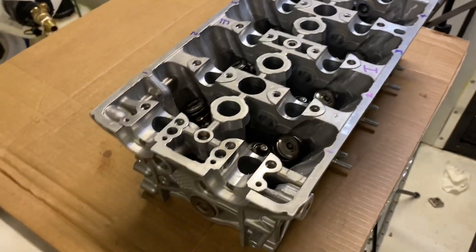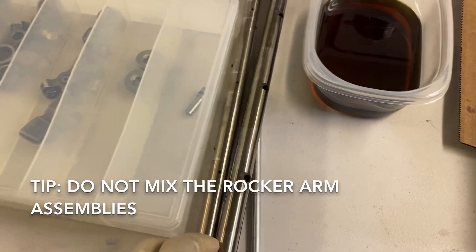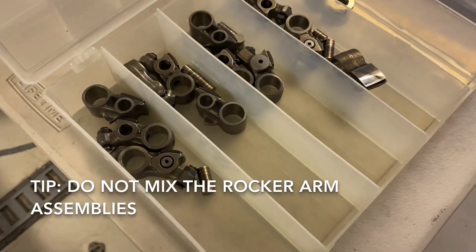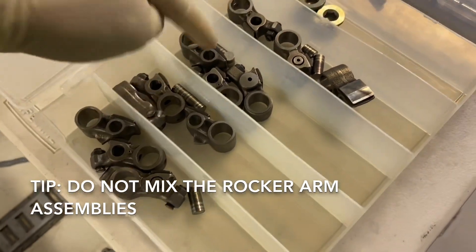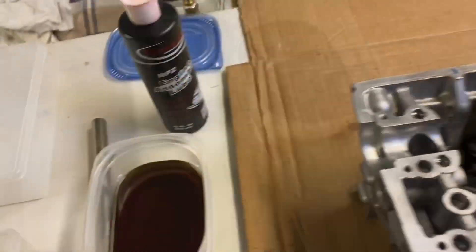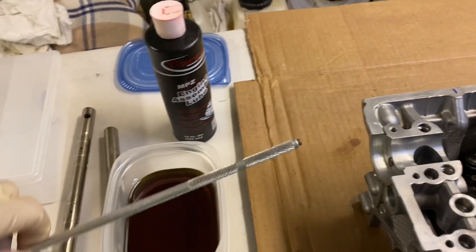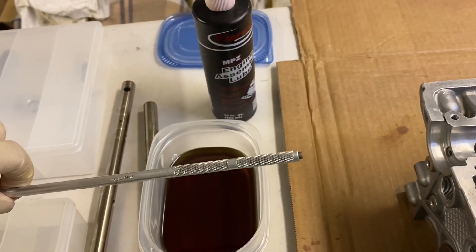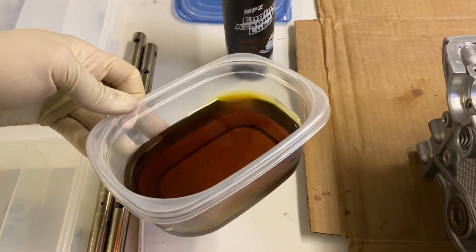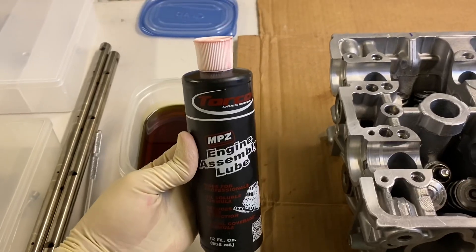Now we've got to work on the rocker assemblies. Here are the rocker shafts — it specifically tells you not to mix these up, so keep them in order: one, two, three, and four for intake. Same thing goes for exhaust. The tools we're going to use include a magnetic pick-up stick, some 10w30 oil, and Torco engine assembly lube.